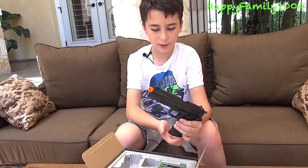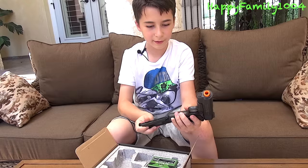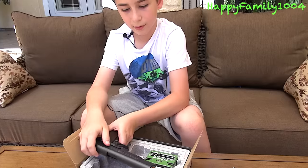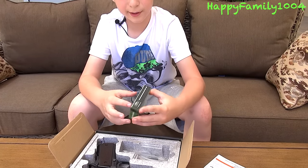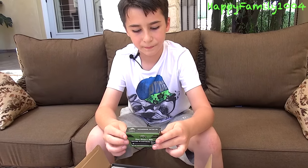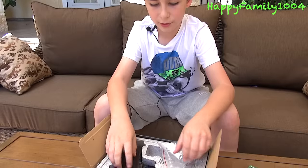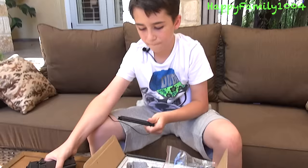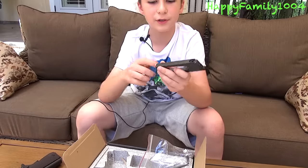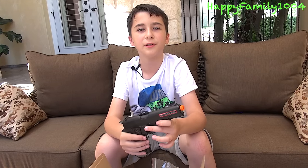Here's the gun, and I'm going to do a separate video of this later. It also comes with some BBs and an Allen wrench. This Allen wrench is for — since this is a CO2 pistol — you use the Allen wrench to unscrew this, put the CO2 in, and screw it back in. I'm going to do another video of this gun too.